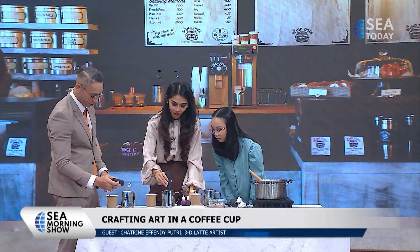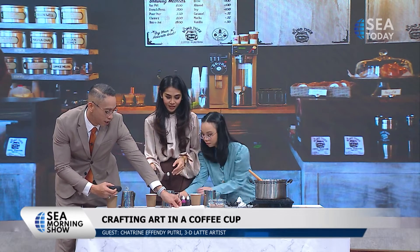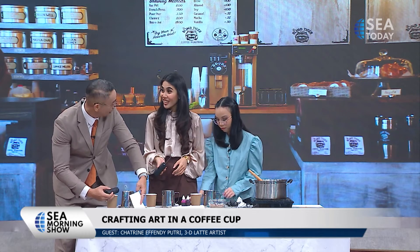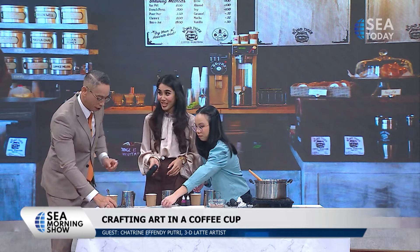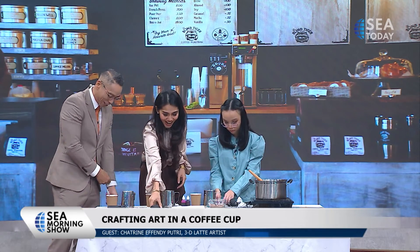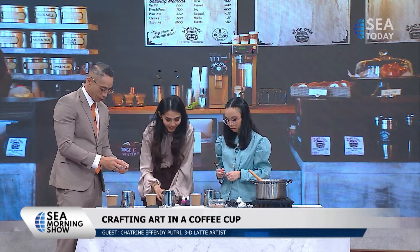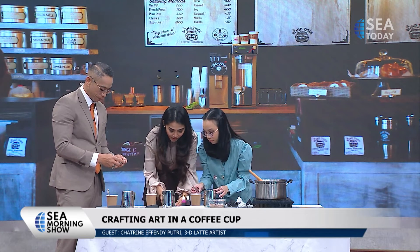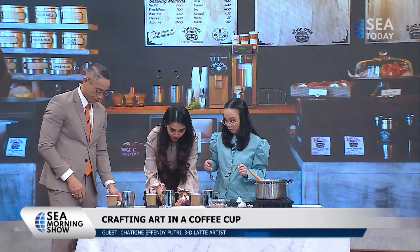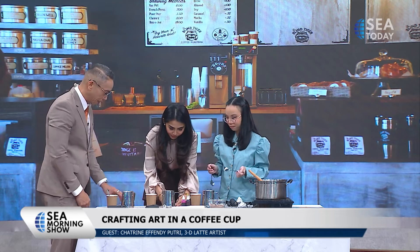Our colleague Rory also loves to make latte art at home — have you seen his Instagram? I've seen one of his. Mine is at three minutes already, so let's restart the timer. While waiting for yours to rest, I will show how to make the piggy.